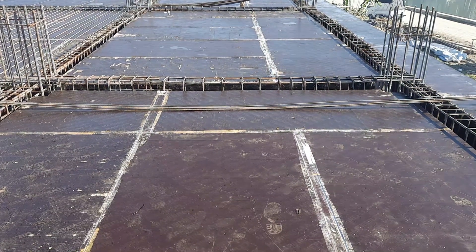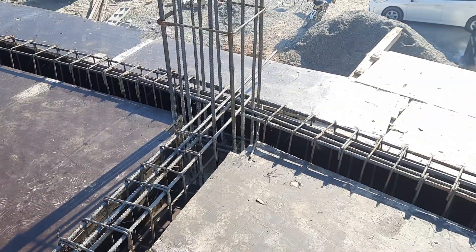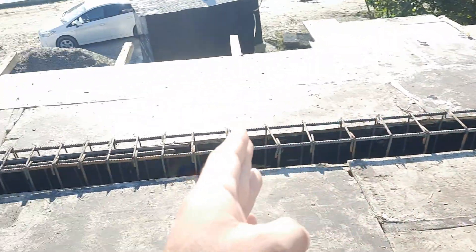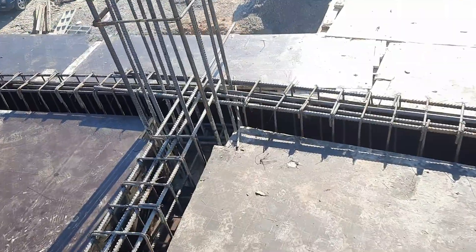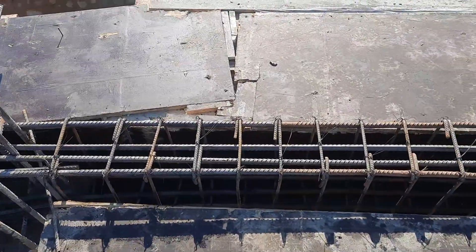Hello guys, welcome back to Several Engineers' YouTube channel. In this practical video, I will guide you for the construction of a floor beam which length is 24 by 26 feet. The length between two columns is 26 feet. I will guide you for its steel reinforcement details along with some technical terms. If you have any questions related to this video, comment and I will respond.